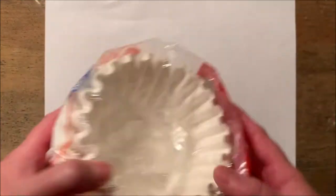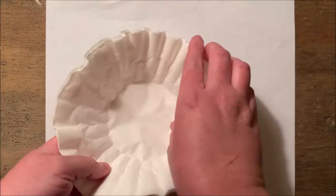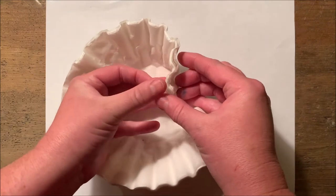Hey guys, today we are going to be using coffee filters and washable markers to do some color diffusion.